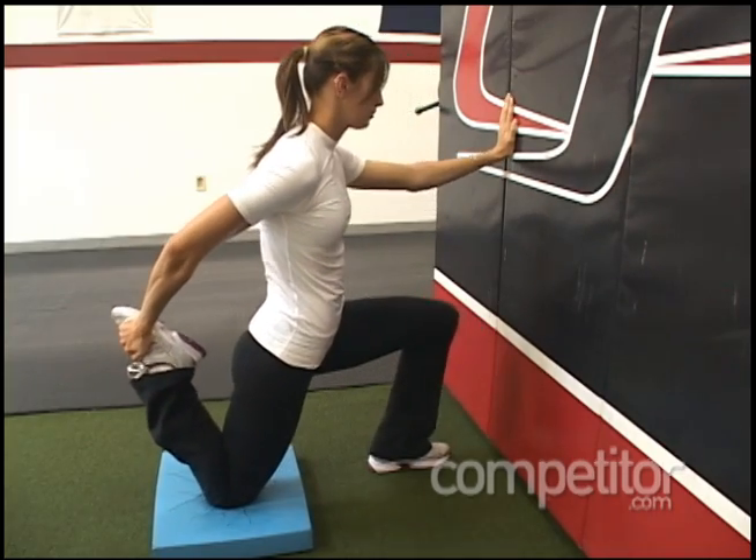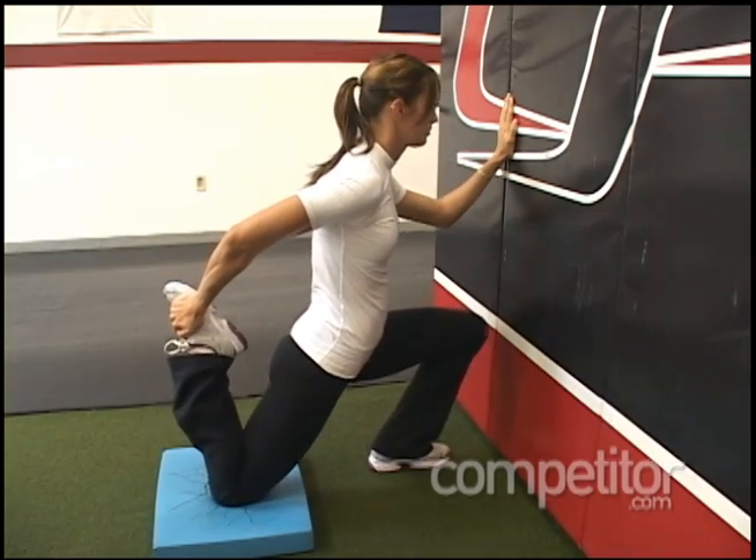Common mistakes on this exercise include rocking forward and not tightening up the glute, and also excessively arching the lower back. So be sure to brace your abdominals nice and tight, tighten up that backside glute, and you'll find that you've got a good stretch on the front of the hip.